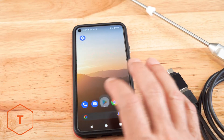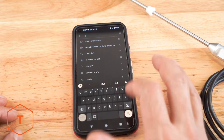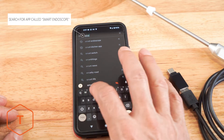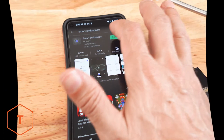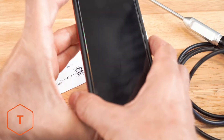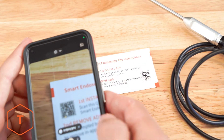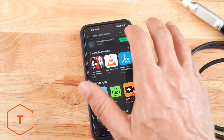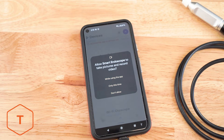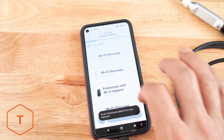Next, we have to install an app on our mobile device to connect it to the borescope. Go to the Google App Store and search for the app called Smart Endoscope and install it. Alternatively, you can scan the QR code on the Smart Endoscope app instruction card included with the borescope. Open the app and allow it to access your photos and record audio. Then click on the device called USB rifle or pistol borescope.